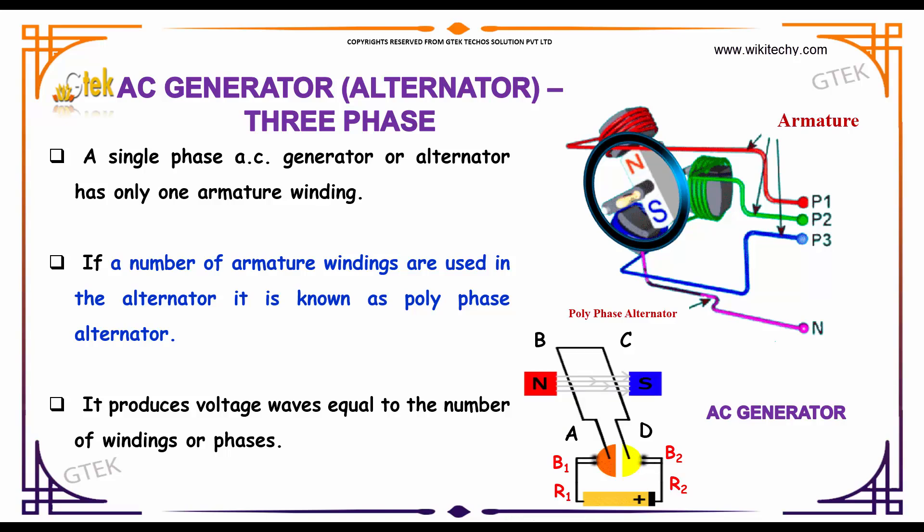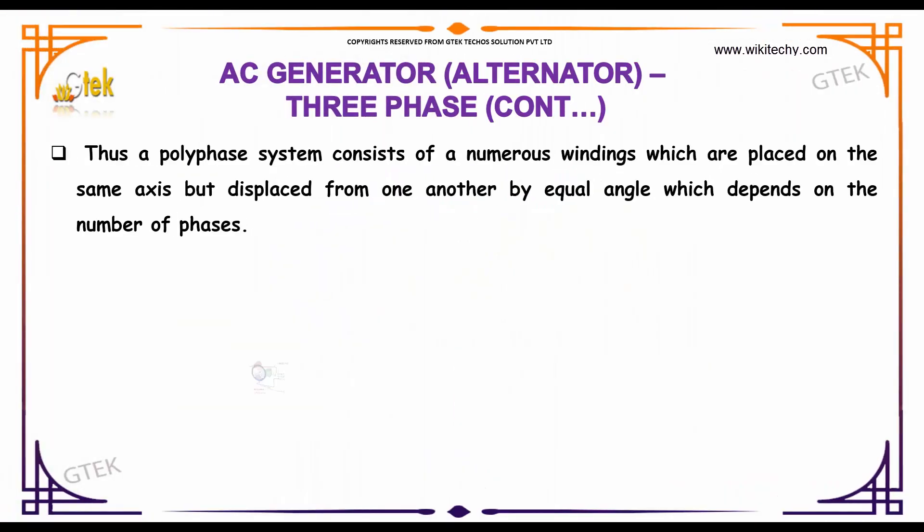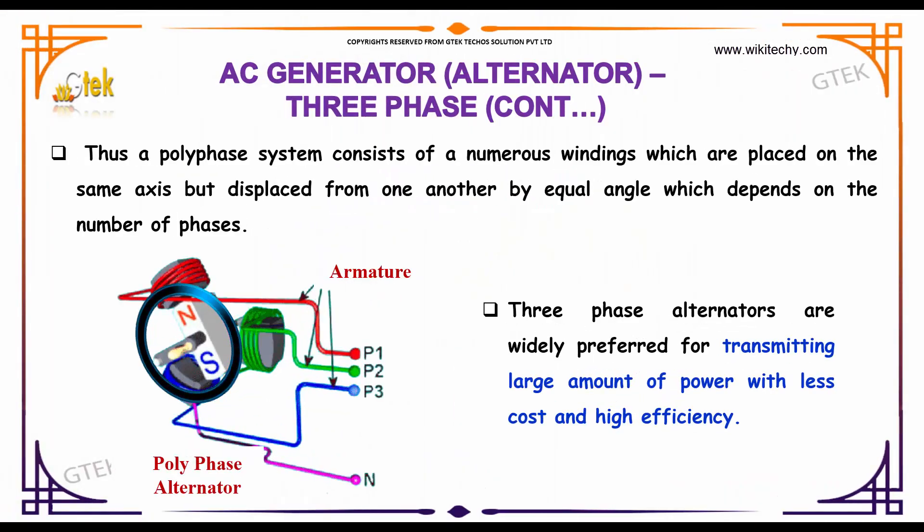It produces voltage waves equal to the number of windings or phases, as you are able to see the phases here. A polyphase alternator system consists of numerous windings which are placed on the same axis but displaced from one another by equal angles, which depends on the number of phases.